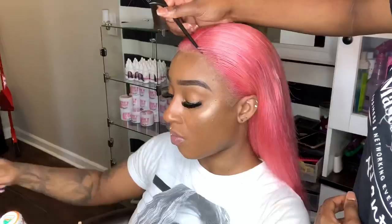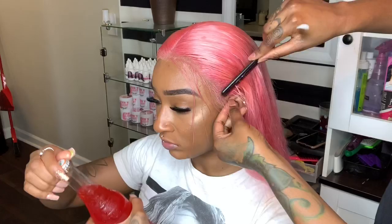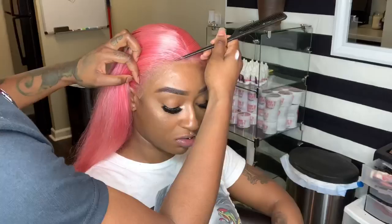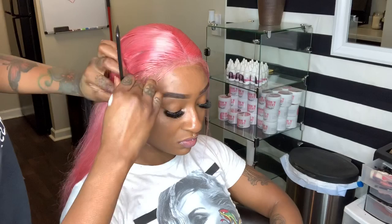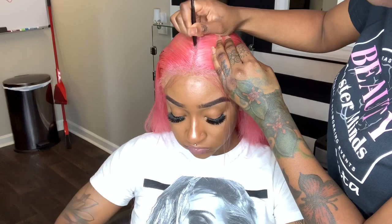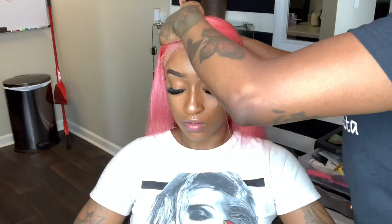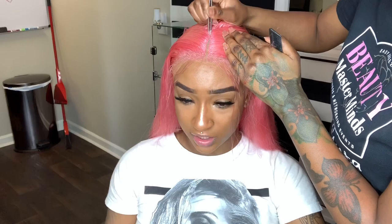So now I'm going to take my comb and separate a thin row of hair in the front so we can get ready to do our baby hair. Before we do the baby hair, I'm going to pluck the part at the top. Usually with full lace wigs the part looks a little thick, but that's normal — you have to pluck the part to make it defined and look a little more natural.